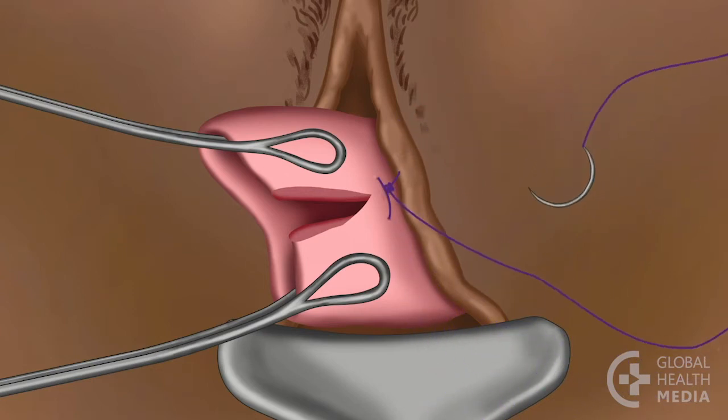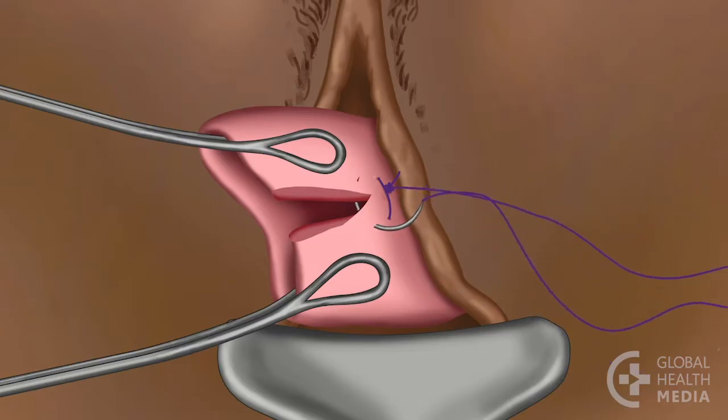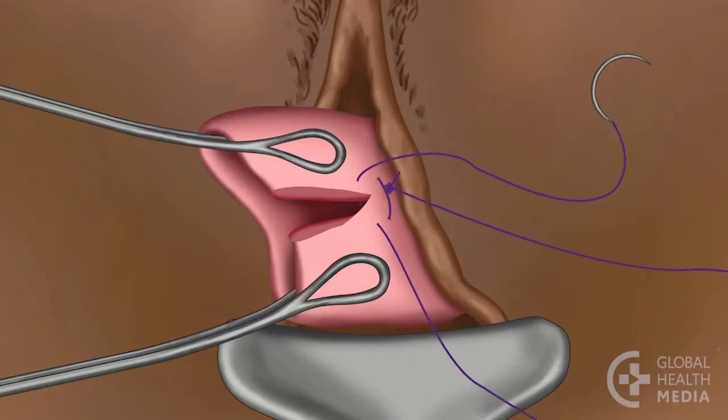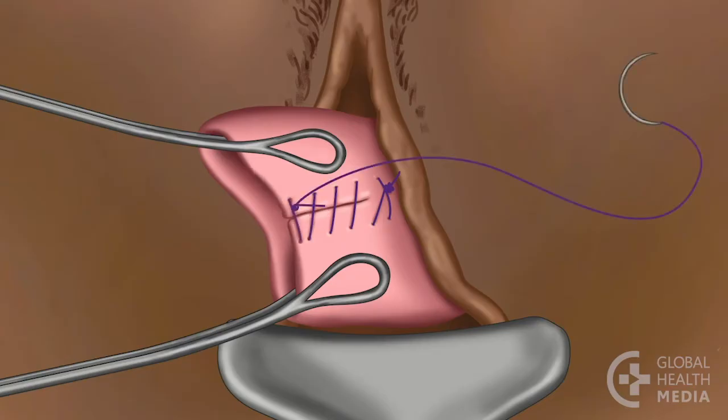Insert the needle from the outer to the inner surface of one edge of the tear, and finish by bringing the needle from the inner to the outer surface of the other side. Be careful to suture only the side of the cervix with the tear — don't suture the cervix closed. Close the tear with continuous sutures and finish with a 4-layer knot.